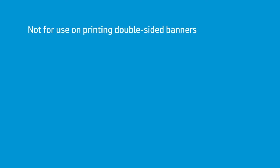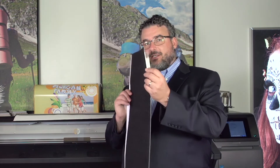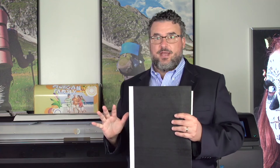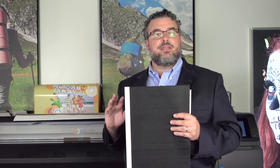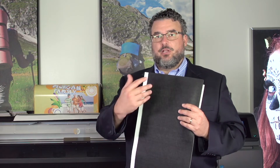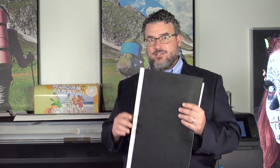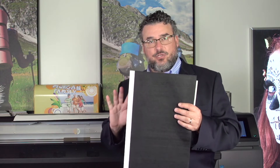They were not designed to run double-sided banner. So if you are using these, with the plastic tabs, to print double-sided banner — stop doing that. What's going to happen is it will finish side A, you'll load it for side B, and when it tries to roll backwards, it's going to drag this cover right back into the print path, and then the print head is going to run into it. That is not good. These were not designed for that.